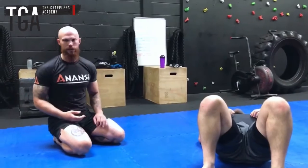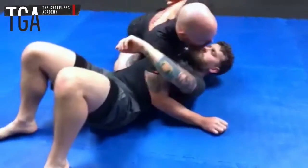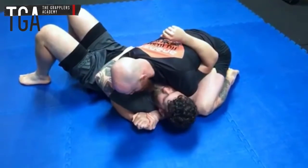We're going to have a look at achieving a Kimura from side control using an underhook. However we've got to the side control position, we've got Neil's elbow shelved on the hip there and we've got control of that side, with our hands joined together to begin with.